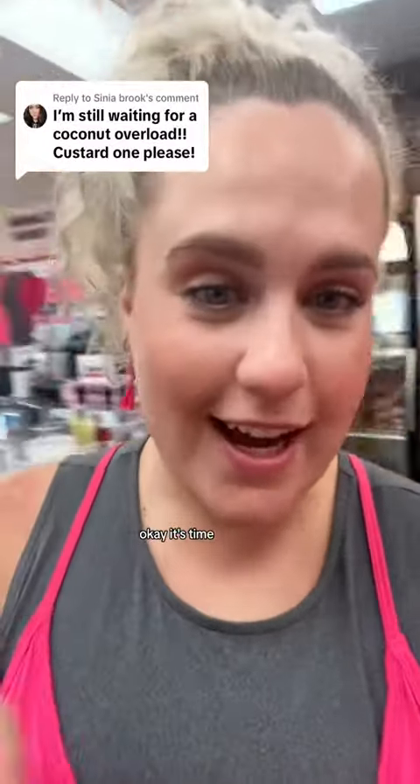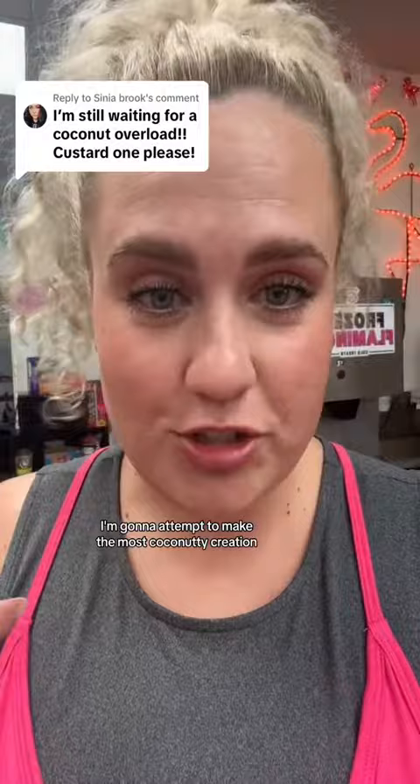Okay, it's time. I'm gonna attempt to make the most coconutty creation. It will have custard, but it's going to also have shaved ice. So come along for the journey.